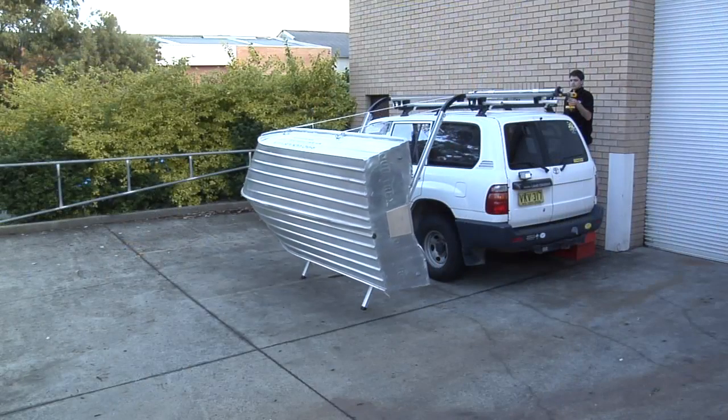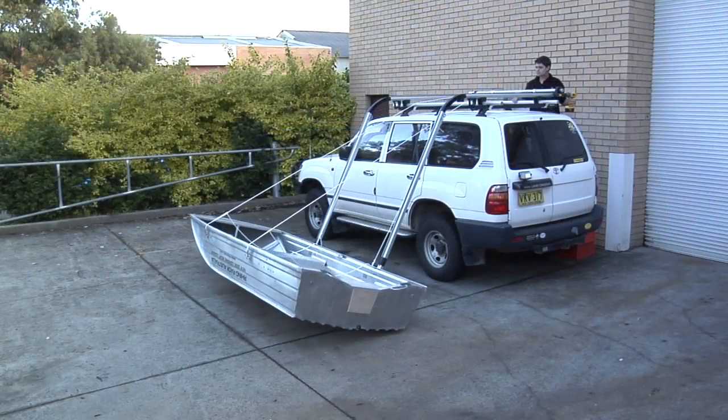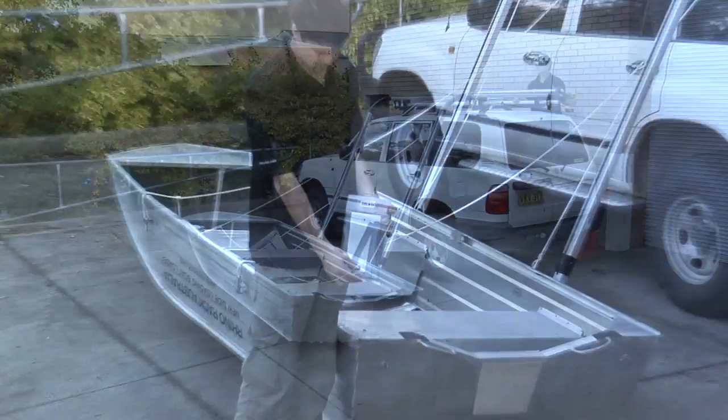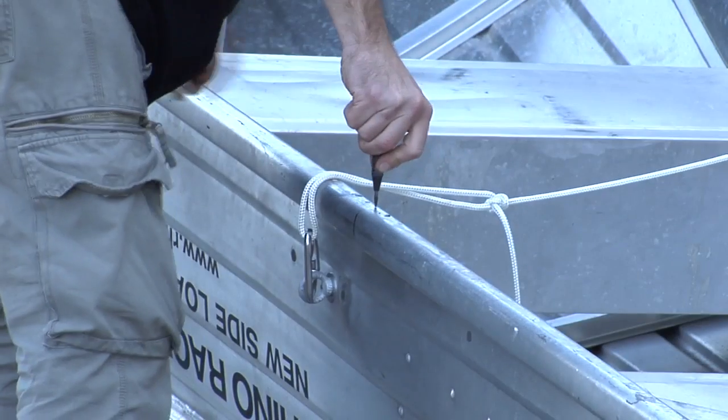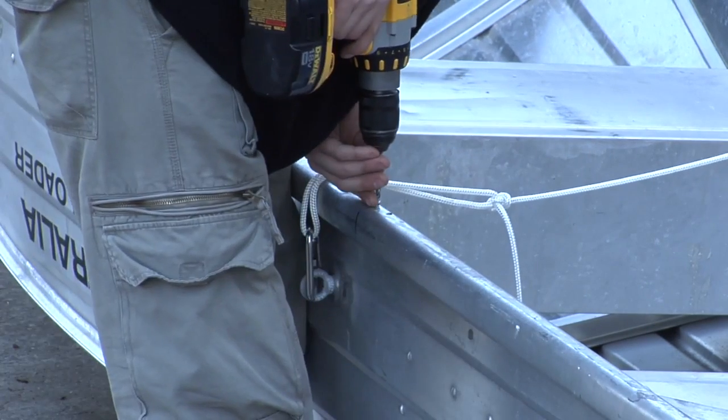Lower the boat. Take the kit SBLK 11. We need to mark, punch, drill, and pop rivet the gunnel strip to the boat.